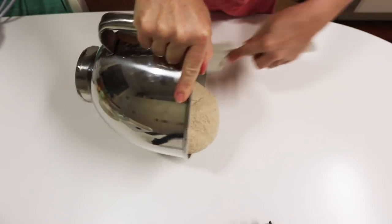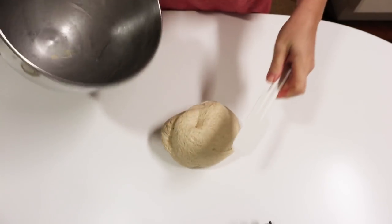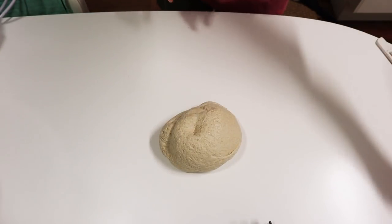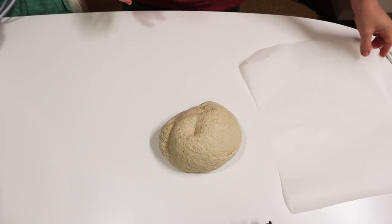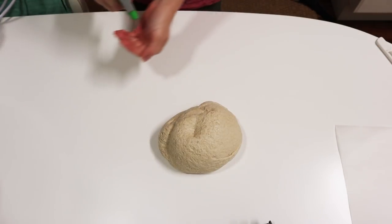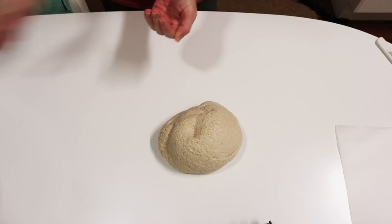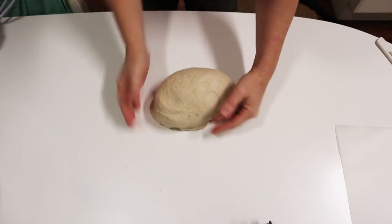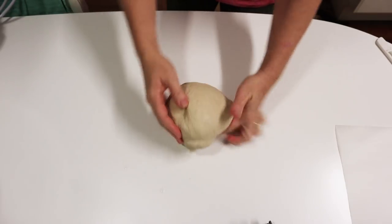The first loaf I made in the slow cooker was really a lot wetter — very high hydration — and it didn't work as well because it had chia seeds in it and was a bit gummy, so this one turned out really good. With this method it's so easy: you just shape your dough, put it into the slow cooker cold, and then turn it on and bake it.